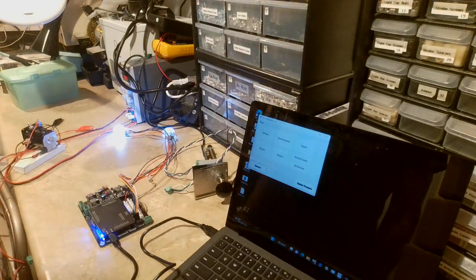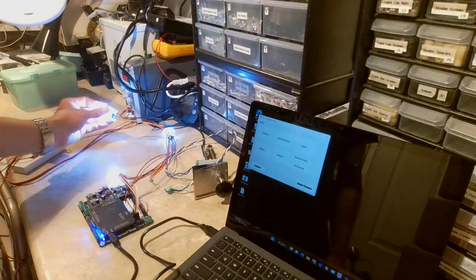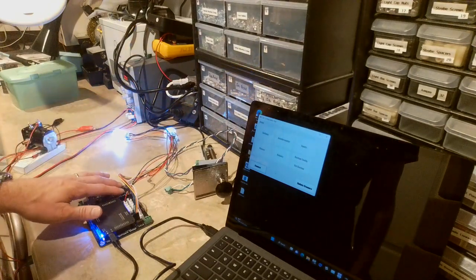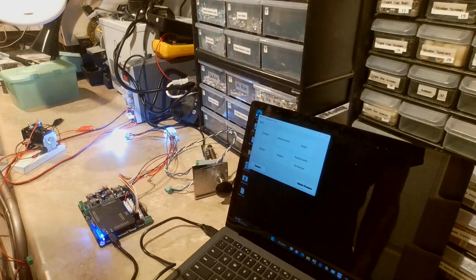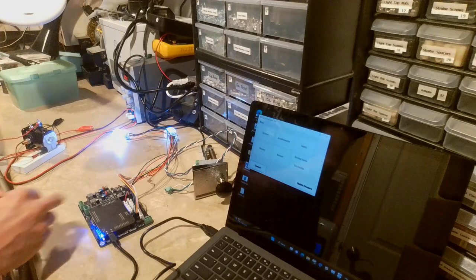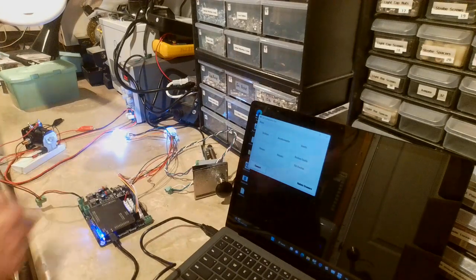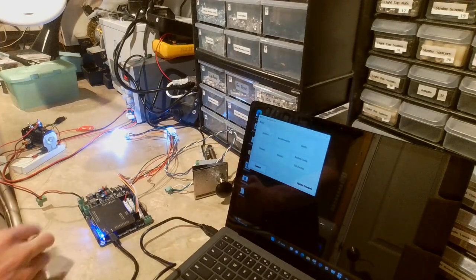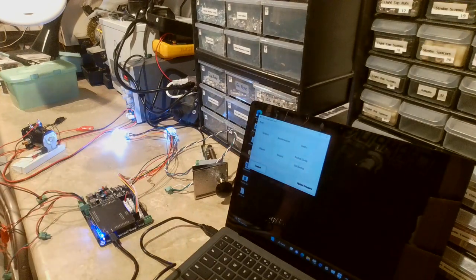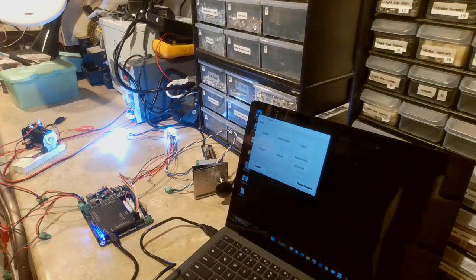The next cool feature is that the board has two high power outputs and life extenders built in, which allows you to connect two solenoids. I'll connect one solenoid right now just to show you how it works, and then connect power to the board so it's powered up.